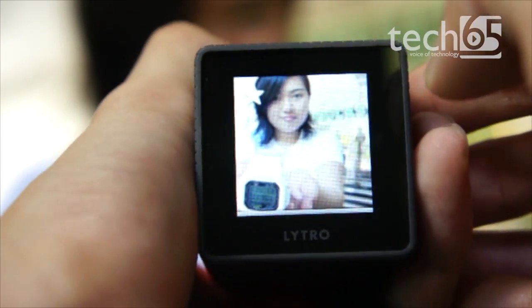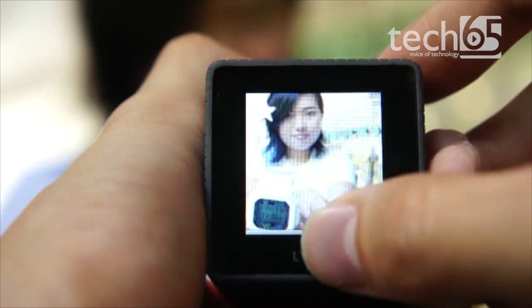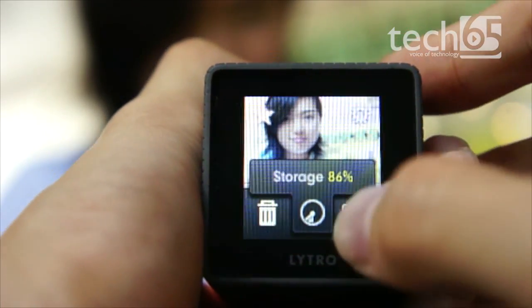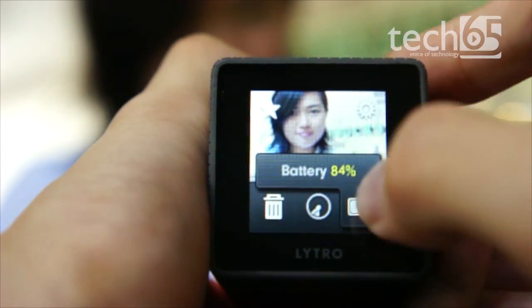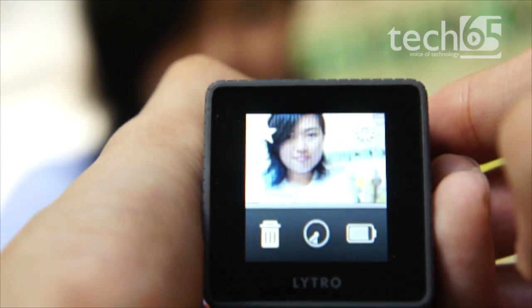The camera also has a favorite feature — if you like a photo, just touch the little star and it will be marked as a favorite. Sliding up also gives you other settings: storage showing how much space is left, battery level, and camera settings.